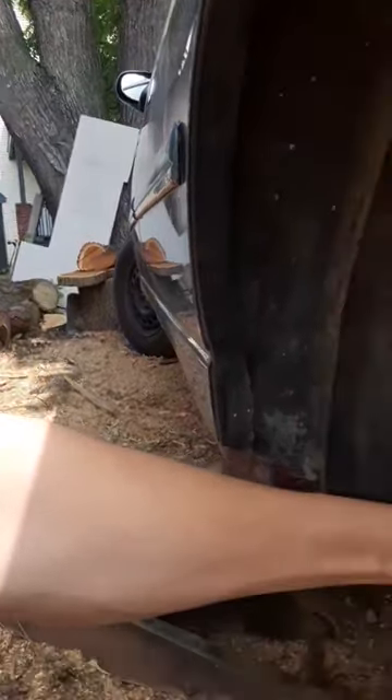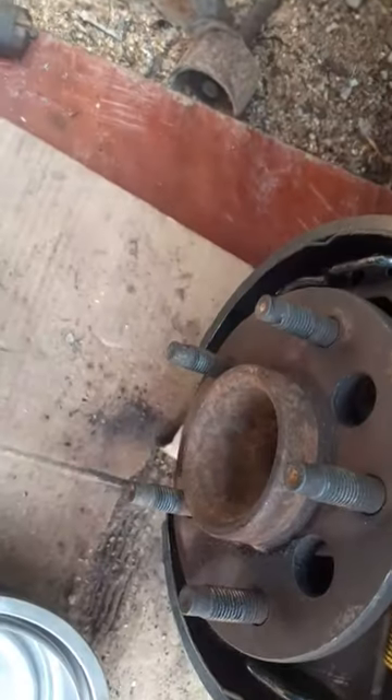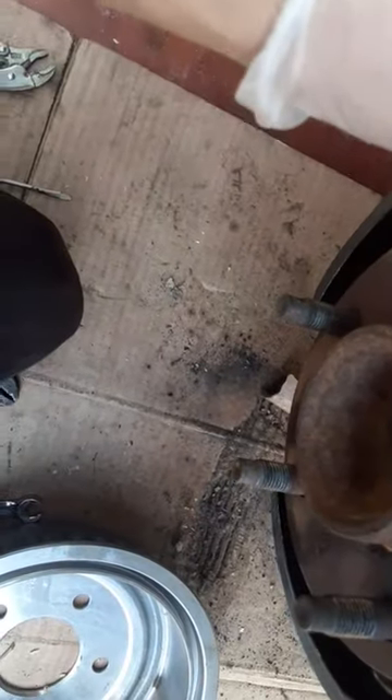Hey everyone, I just wanted to let you know, if you're doing drum brakes, this is for a 98 Chevy Lumina. All you're going to need for this job is a flathead, some pliers to pull the spring back and take the shoes off.